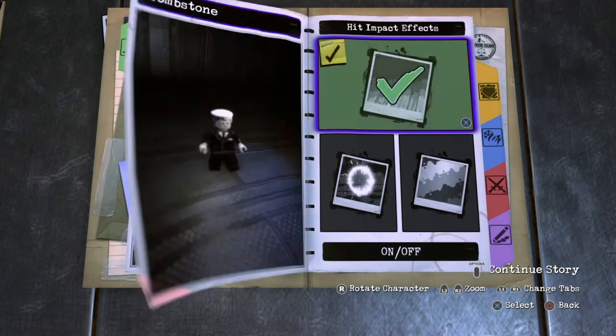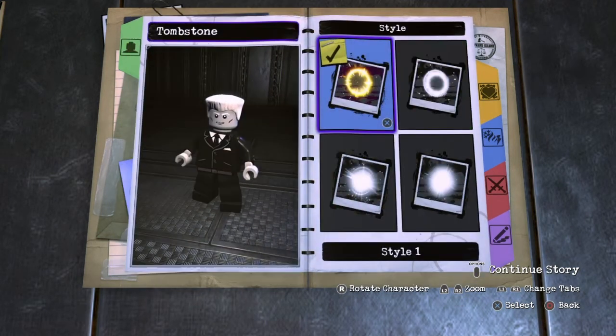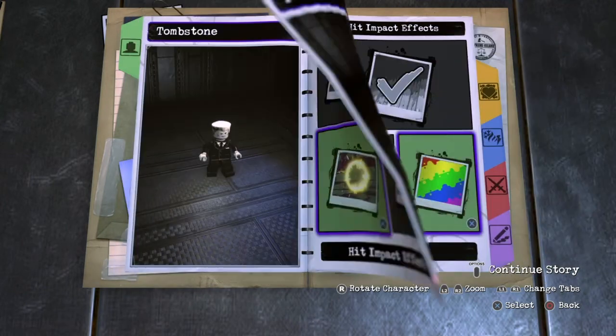Next you want to go to Effects, Hit Impact Effects, turn them on. For the Style, you want Style 1 and then for the Color, you just want to keep it white.